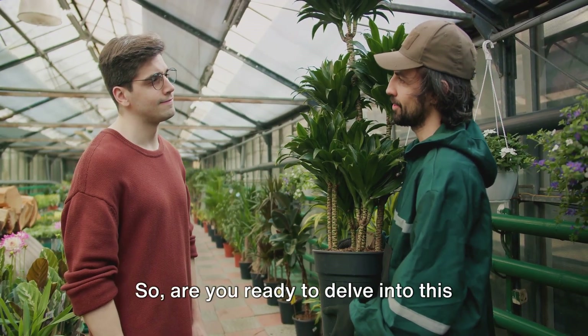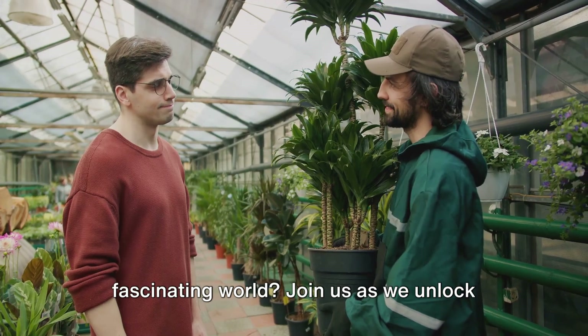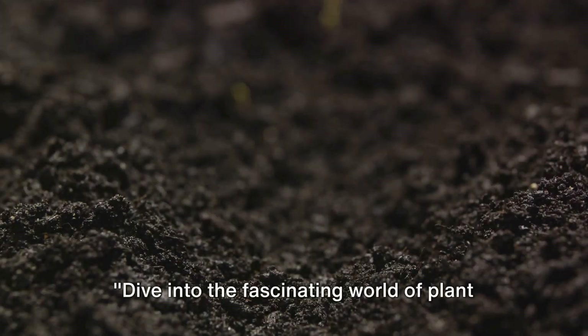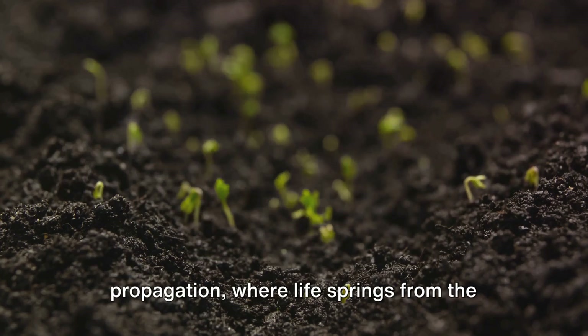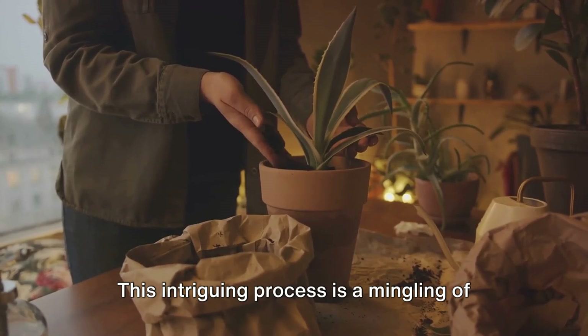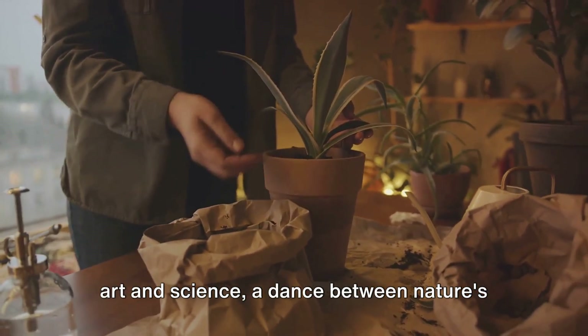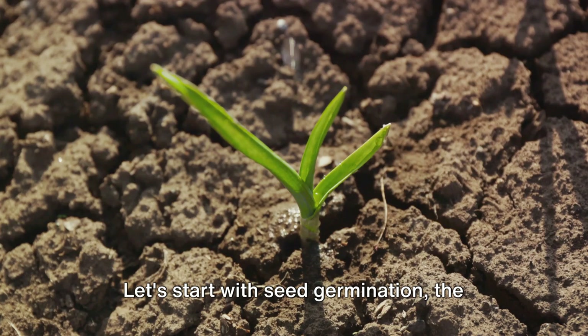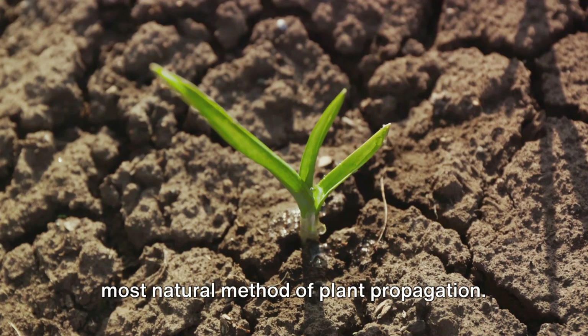So, are you ready to delve into this fascinating world? Join us as we unlock the secrets of plant propagation. Dive into the fascinating world of plant propagation, where life springs from the smallest fragments. This intriguing process is a mingling of art and science, a dance between nature's rhythms and human intervention. Let's start with seed germination, the most natural method of plant propagation.